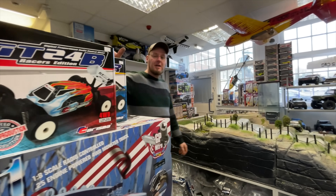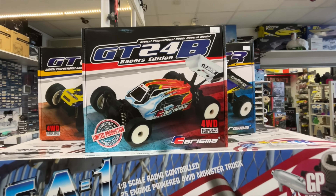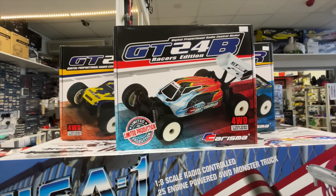Jason asks if we want to see anything in the shop - he's showing us 1/24 scale brushless buggies. They come with 8,000 kV brushless motors and four-wheel drive.